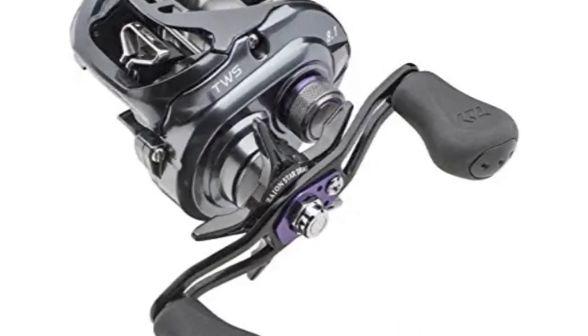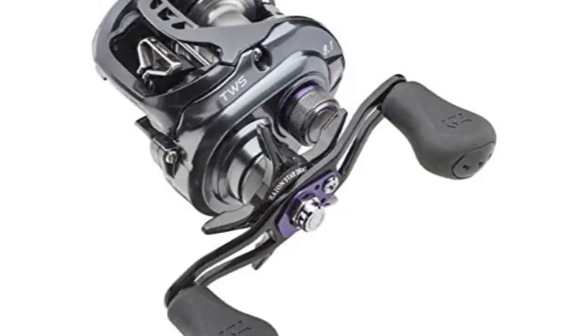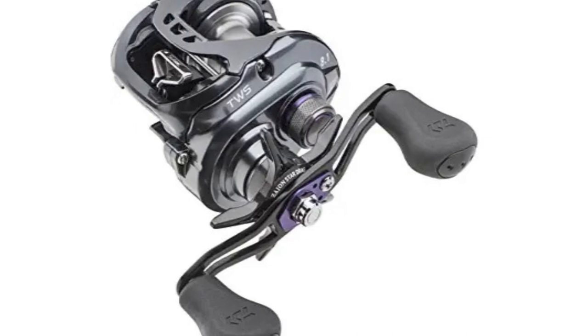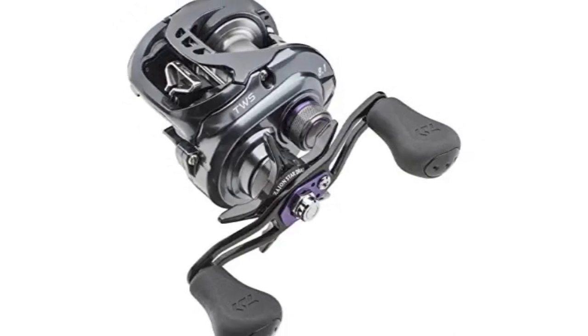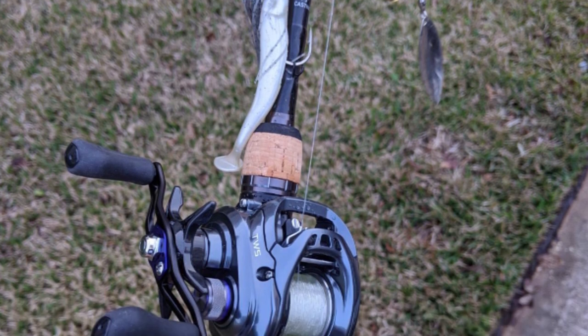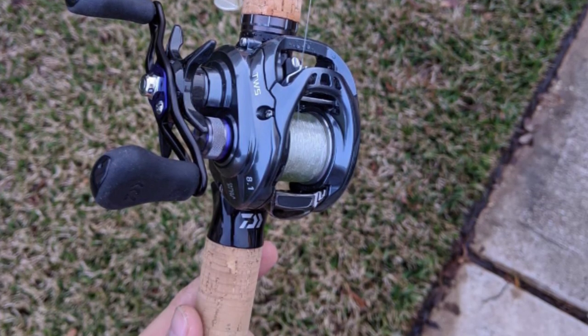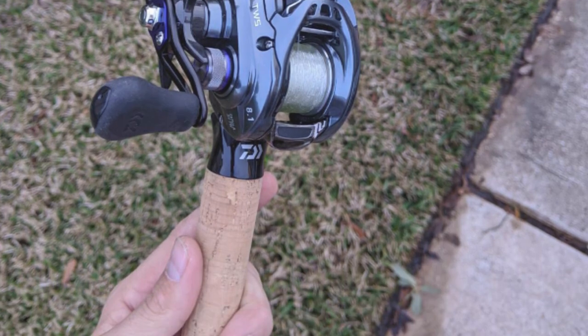Based on the success of the original, Daiwa has added its acclaimed stress-free vertical technology to give the Tatula more intuitive castability. The SV Concept combines an ultra-lightweight spool made of super-duralumin with a movable induct rotor that interacts with the brake system's magnetic field to regulate spool speed during the cast according to the weight of your lure.